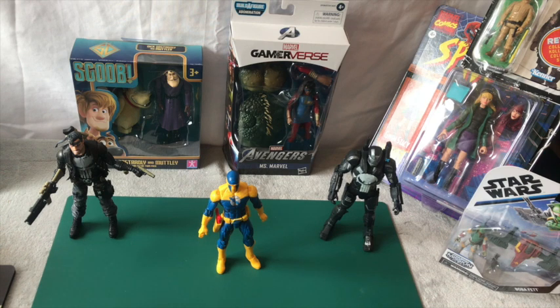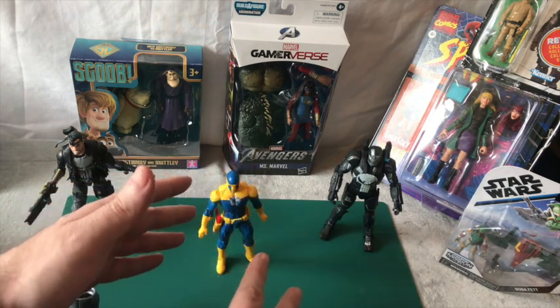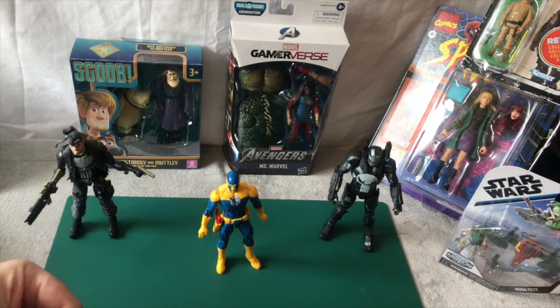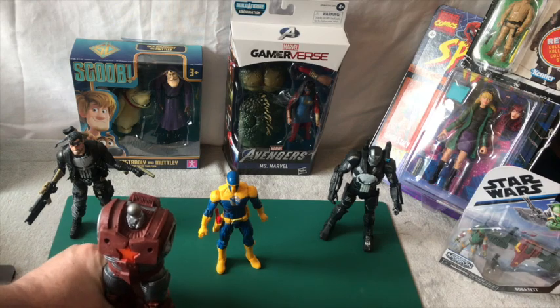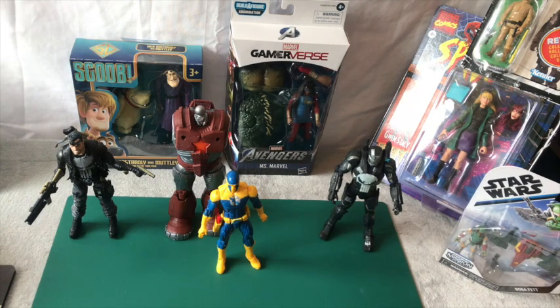Basically I just got the figure for the builder part. There's no way I would have bought it otherwise. The builder figure part is the main thing about this video. If I push it in - there, it clicks in. I just need two arms and a head now. That's pretty cool. It's not that much bigger than a normal figure, but that's okay.